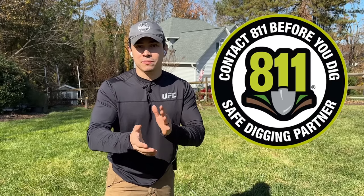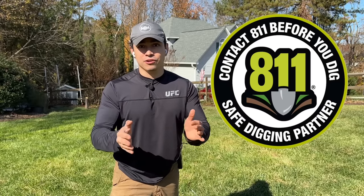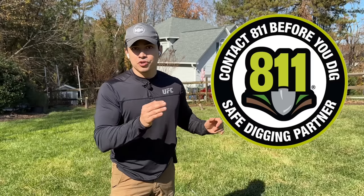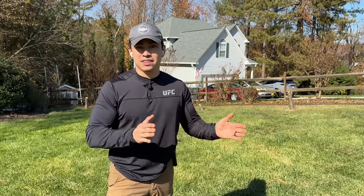Before we start digging, make sure you check with your local utility companies. Make sure you know where your irrigation water lines are or any other buried cables because you don't want to cut or hit anything. Please be mindful — before you dig, call your local number to ensure that anything underground is marked and you know where everything is.